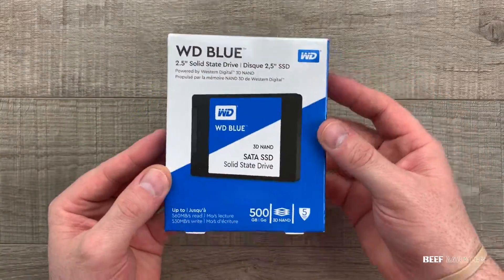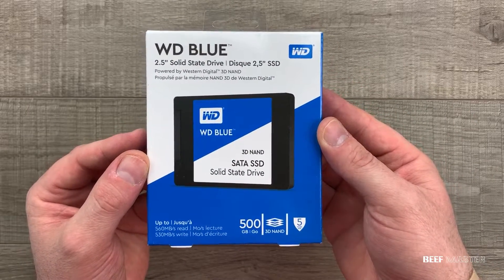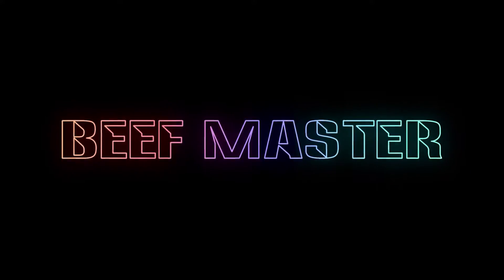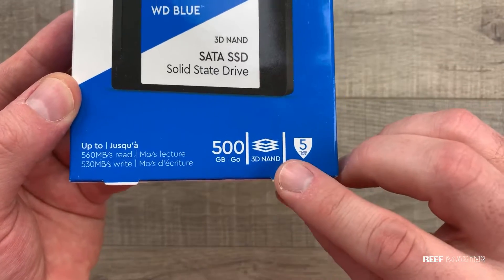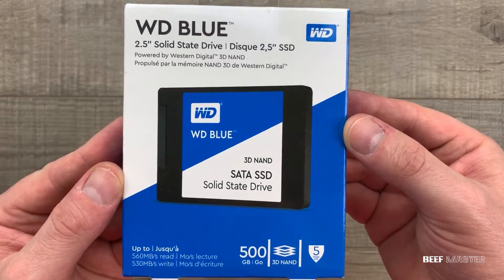Today I'm going to show you step-by-step why you need a solid-state drive for your laptop. We're going to use this Western Digital Blue solid-state drive — it's very fast and reliable, and I highly recommend it.